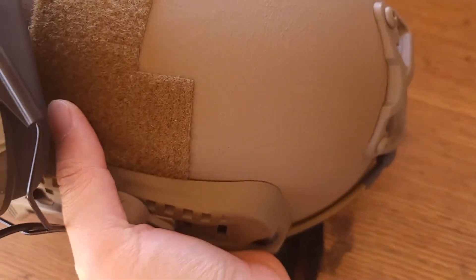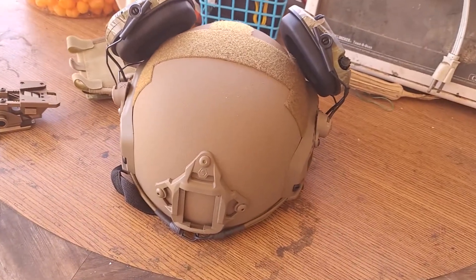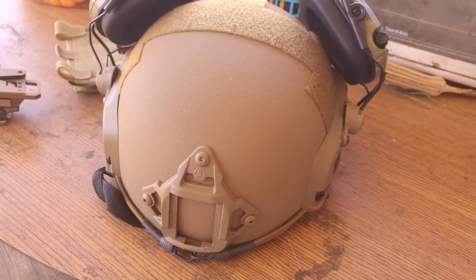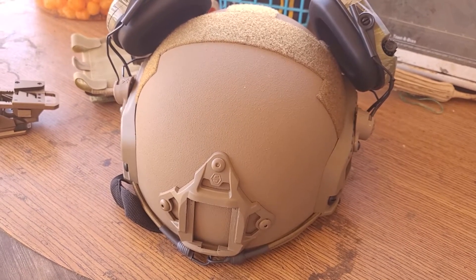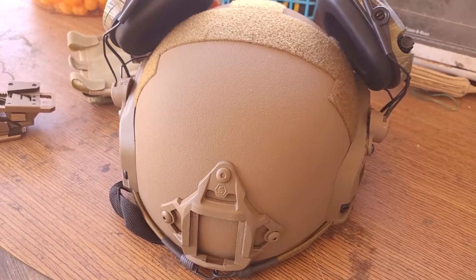The weight is around 3.2 pounds for the large size — this one is a large. My head is around 22.5 inches, which is more of a medium size, but I went with the large and it fits just right with no adjustments needed.